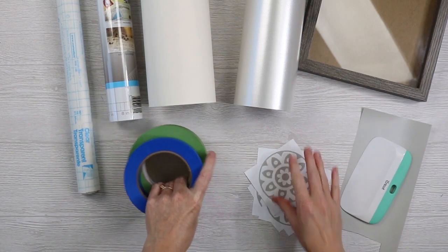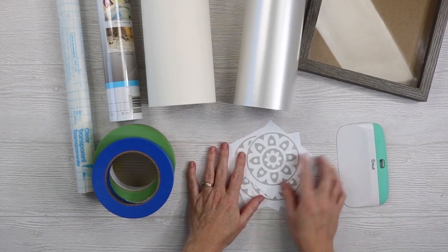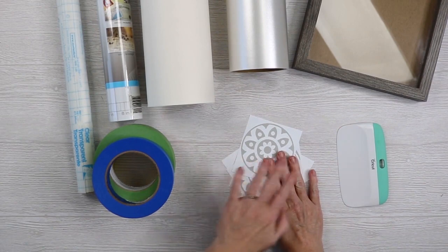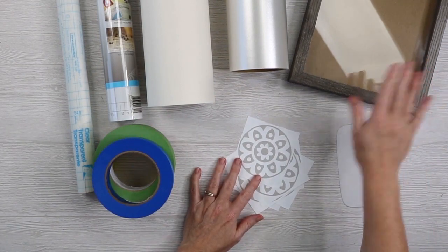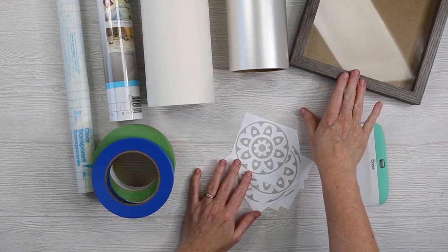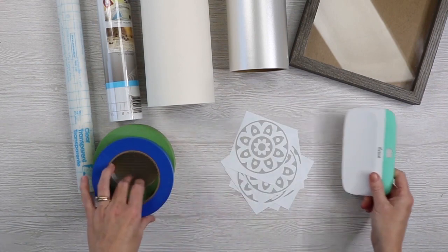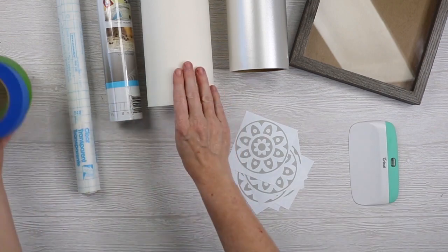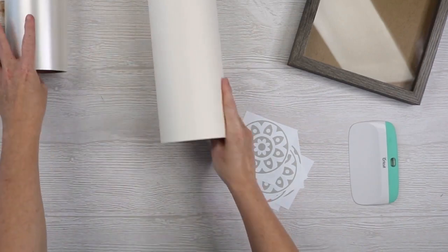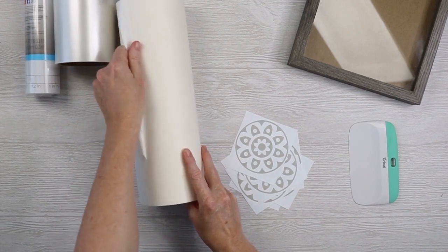We are going to put removable vinyl to the test — this was a sheet of Cricut removable vinyl cut into a mandala pattern, and I cut the same pattern for all the tests. We're going to apply each of those to a shadow box, cleaning the shadow box in between each application with rubbing alcohol. I'll use this large scraper from Cricut. Let's start with our baseline of Vinyl Ease and move through the rest.